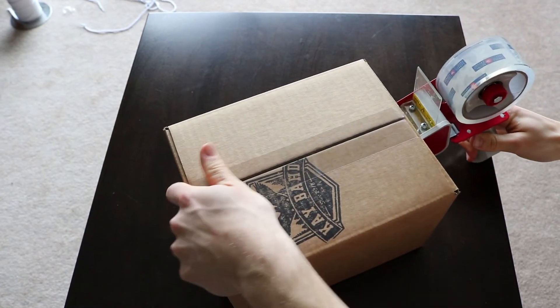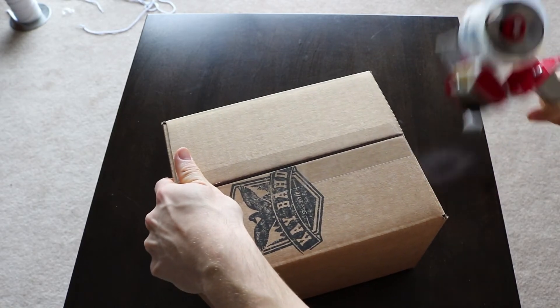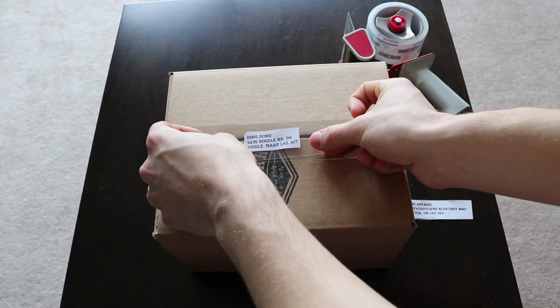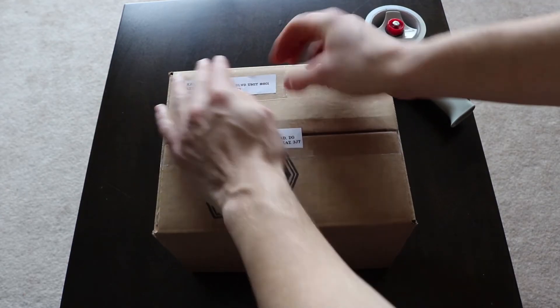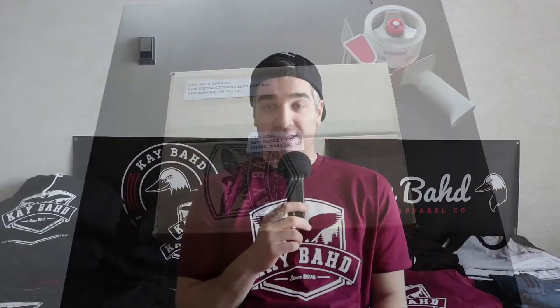Then you're going to seal it up, tape it up, and it's time to throw your addresses on. You're going to slap on the return address in the top left, then the shipping address in the middle, and that's it. That's everything you need to do — now you can just go to the post office and send it out.